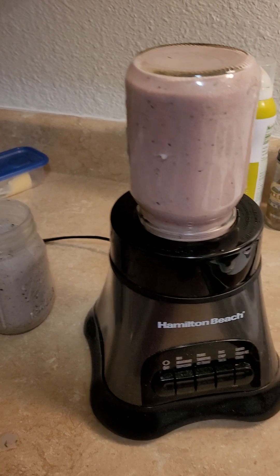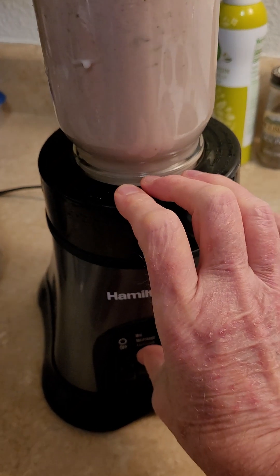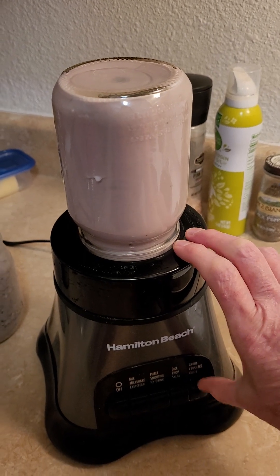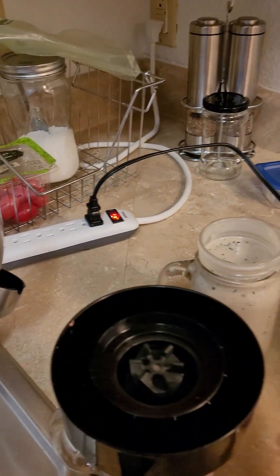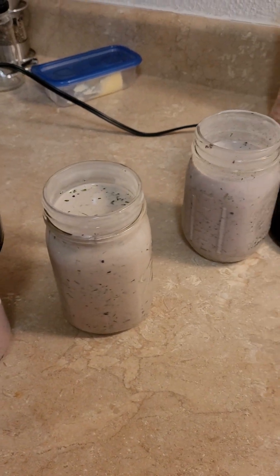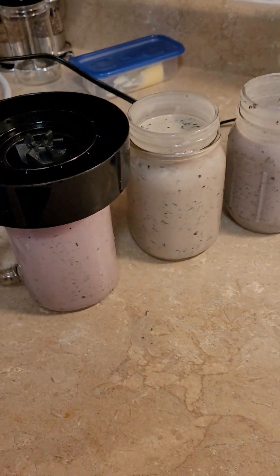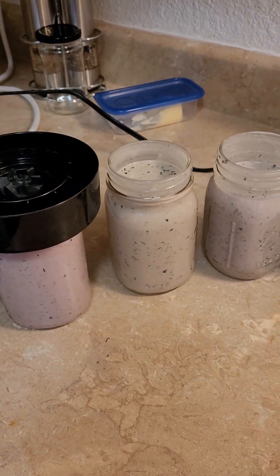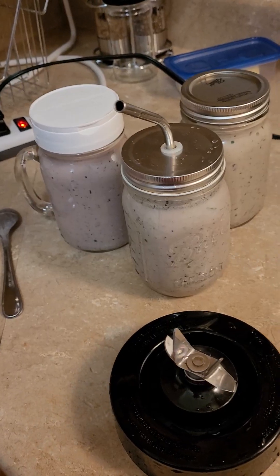And you can blend away and do another. And there you go — take it off. Now I have three different green sprouts and protein smoothies for today and the next couple days. And I only have to clean the blade. Isn't that awesome?